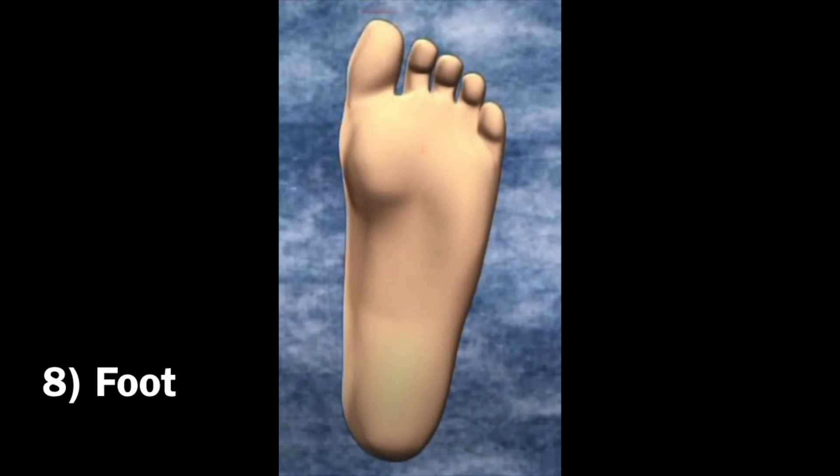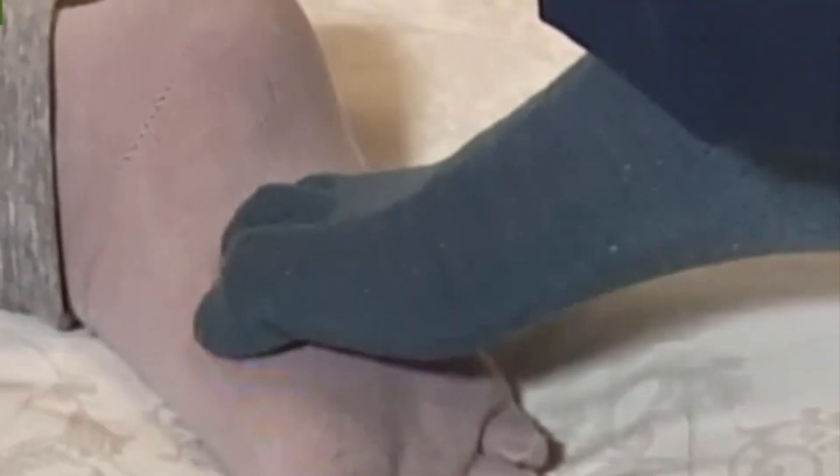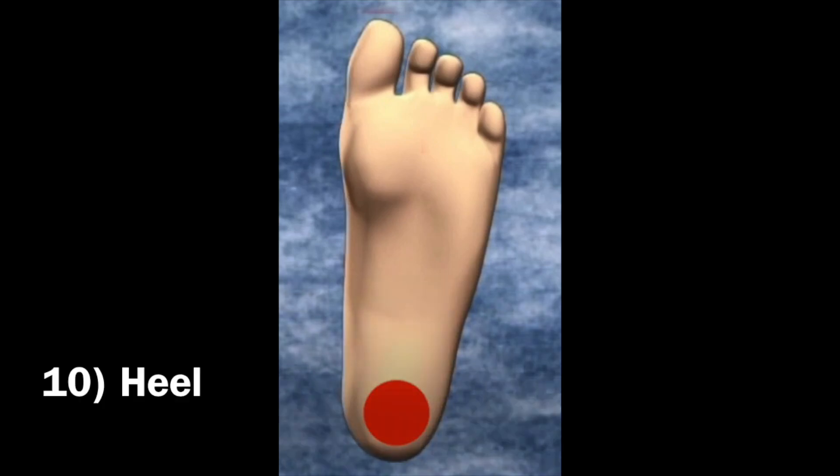7. Knee — good for pressing. 8. Foot — good for pressing and rocking. 9. Toes — good for pressing a specific point or area. 10. Heel — good for pressing.